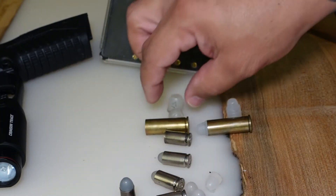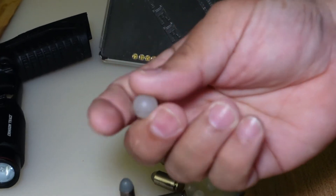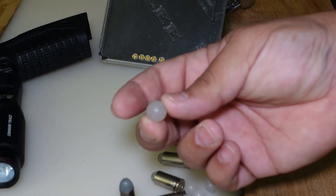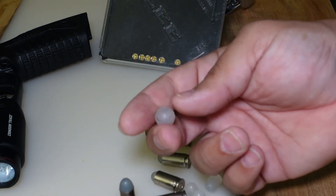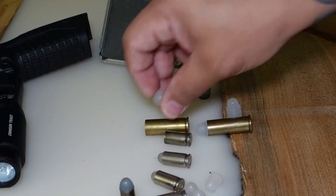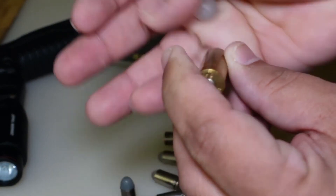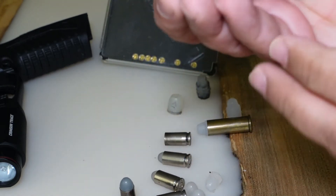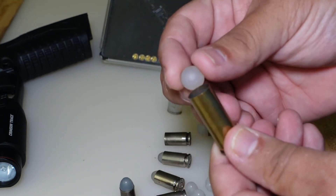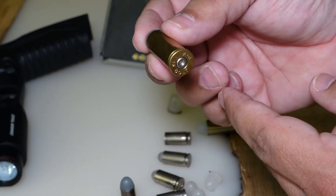The same thing can be done with other calibers. This is a .451 round ball — I use this for casting lead balls for my black powder revolvers, but you can also make them out of rubber or glue and they'll fit your .45 Colt cases. All you do is prime the case — of course after you shoot you have to remove the old primer — then insert the ball by hand, put it on your revolver, and you're good to go.